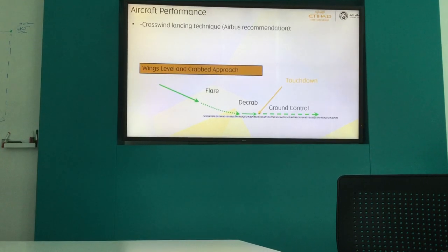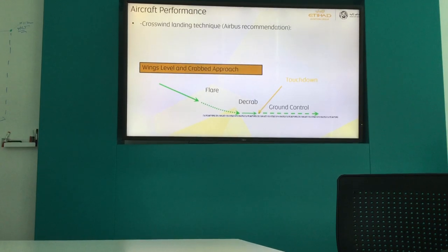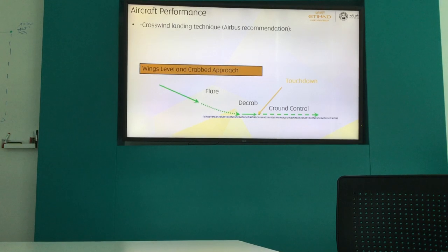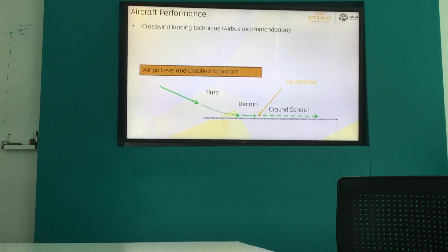About to touch — which is almost 10 feet above. When you hear '10 feet,' now it's time to apply rudder. Apply rudder — move the rudder in, guys. Not small inputs like that; it's nothing. Just move it. Bring the nose back to the centerline.